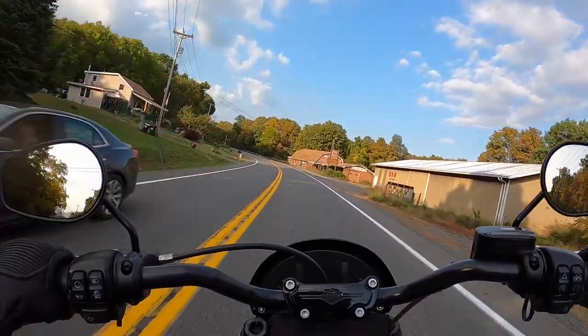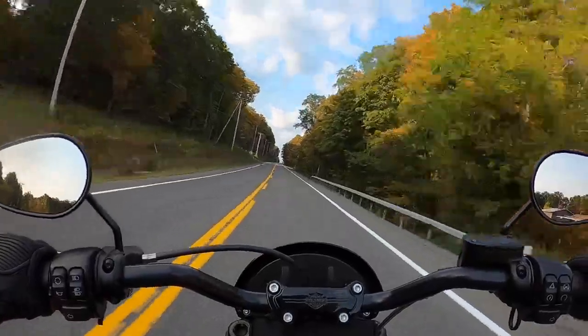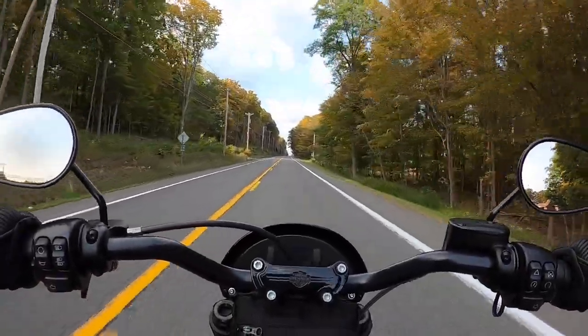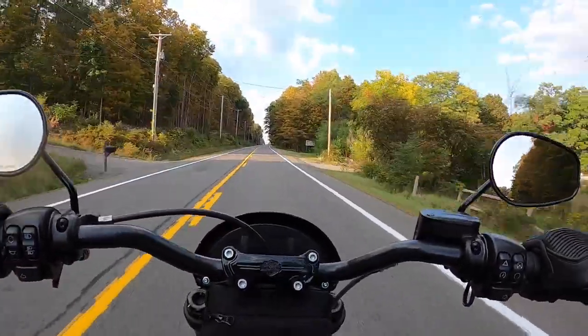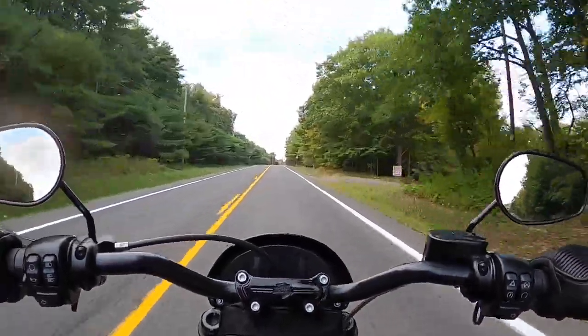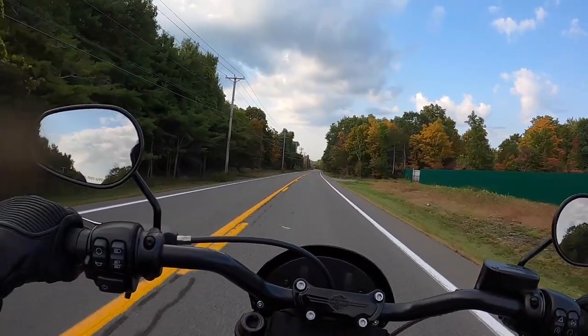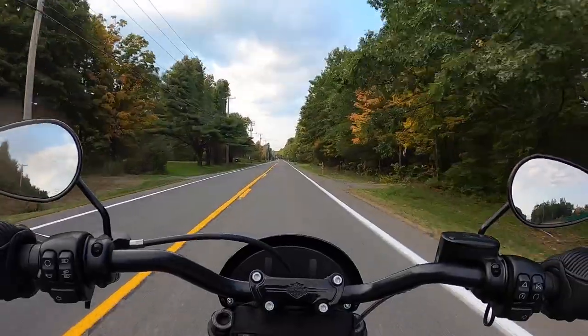There comes a point when you realize you're not comfortable and you really enjoy riding, and you want to be comfortable. Because what's the point if you're miserable? I did do a review on the Saddleman seat — you should check it out, because I'm really short, and that was my main question.